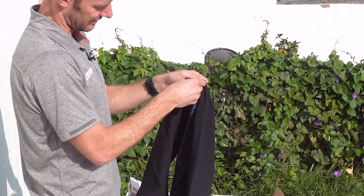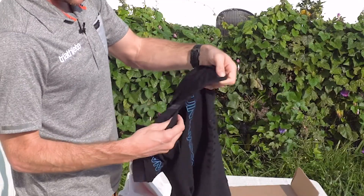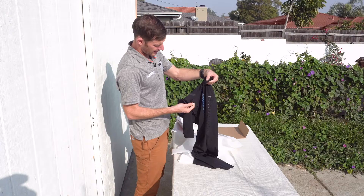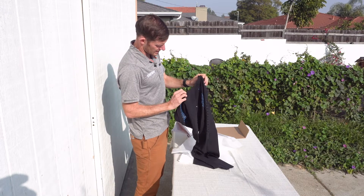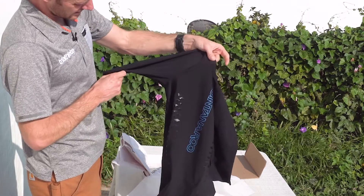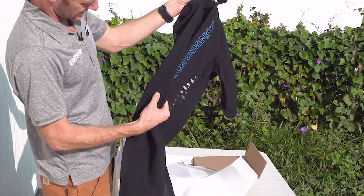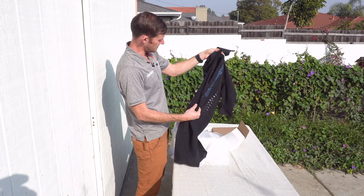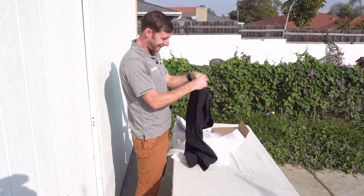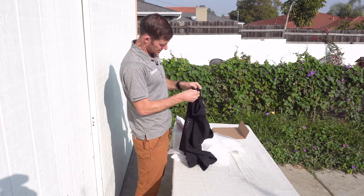A lot of zippers do that to be honest — it just zips down, pretty simple. I'm looking at a lot of taped seams on the inside, and that's a good sign. You definitely want taped and not sewn on something this thin. Super low profile seams coming through the armpits and through the sides. It looks really nice because I have seen some speed suits with some pretty ugly seams, given how delicate and thin the material is. They did a good job with that.